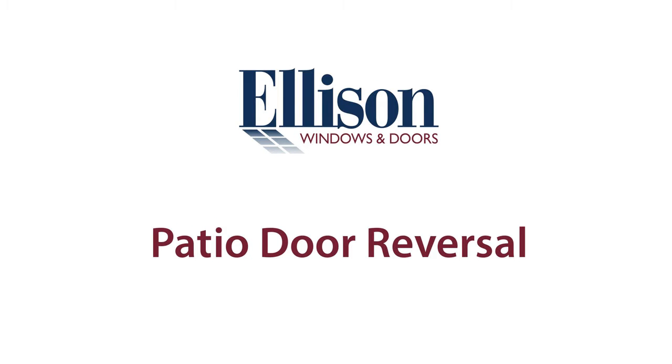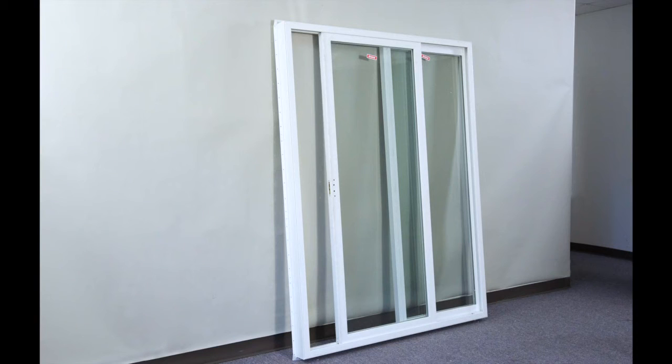This video will show you how to reverse a patio door for different operation — left to right or right to left. All of these procedures have to be completed prior to installing the door in the rough opening.